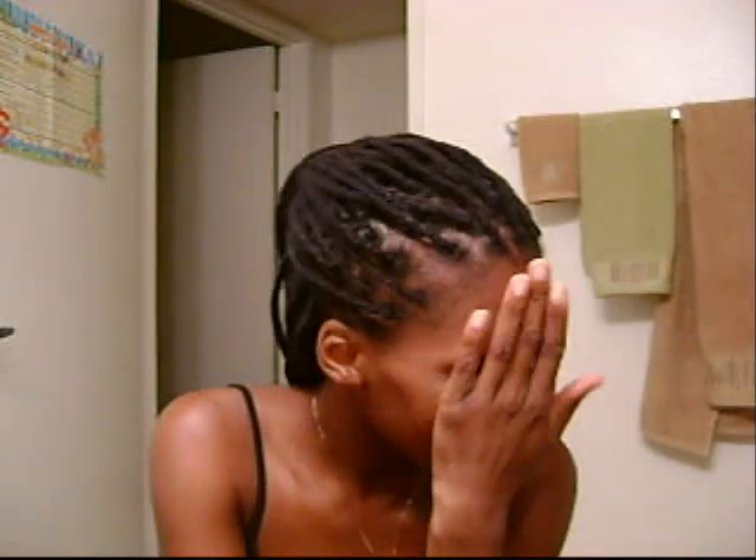Hey you guys, I'm back, I'm done, I'm really tired — so if you see smudged mascara, don't be scared. I finished my yarn braids. I officially started Tuesday morning at like 10 o'clock, and I initially said I was going to do four strands in the middle, four strands in the front.